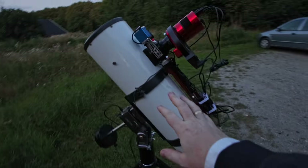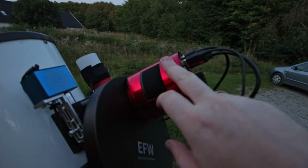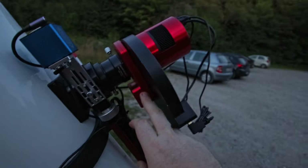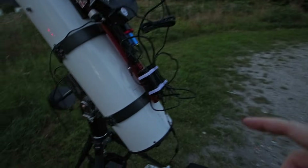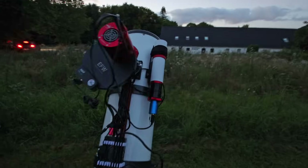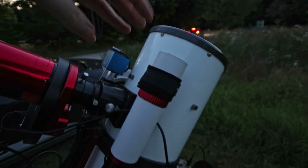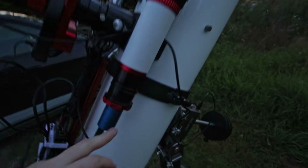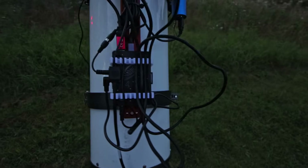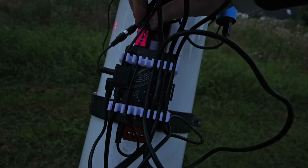The setup is of course a Newtonian — an old Altair I got secondhand. I'm going to be running my ASI 2600mm up here with a filter wheel. I do have a rotator in here, however the Stella Vita does not support rotators at the moment, so I'll just be routing this as a spacer tonight. There's also a focus motor from TubeTech, a William Optics UniGuide 50 guide scope with a guide camera from TubeTech. The star of the show is the Stella Vita sitting at the bottom, which is going to control everything.